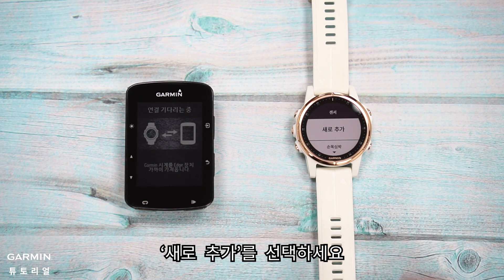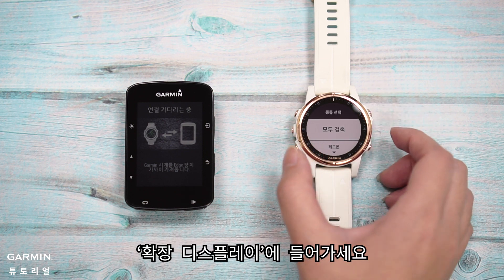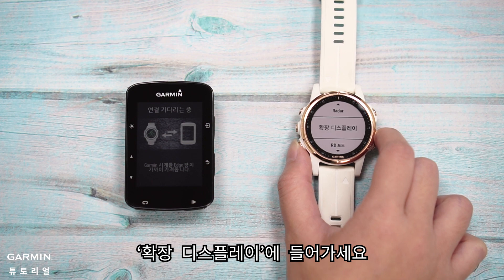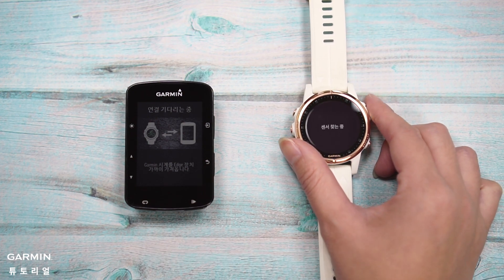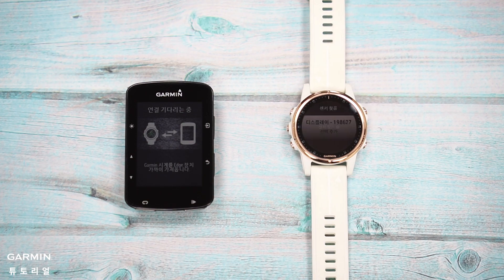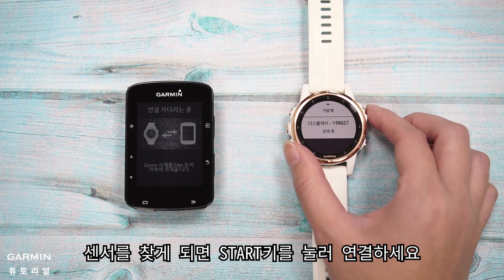Select Sensors and Accessories. Select Add New, then enter Extending Display.